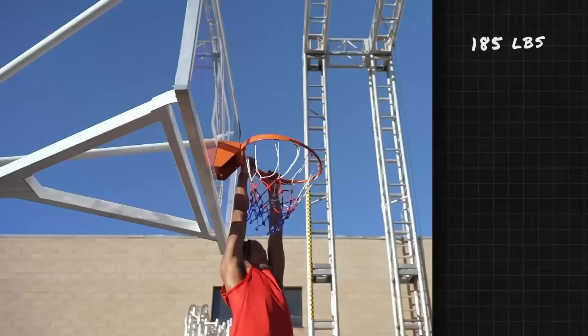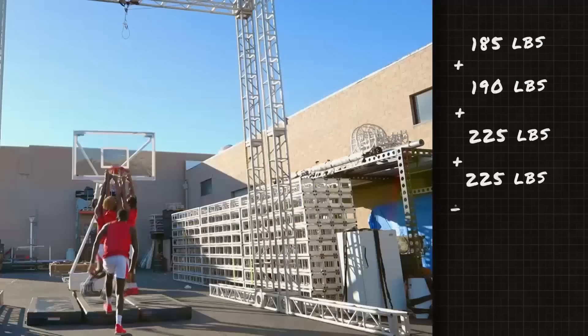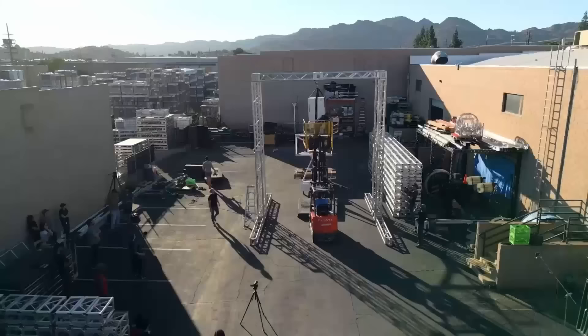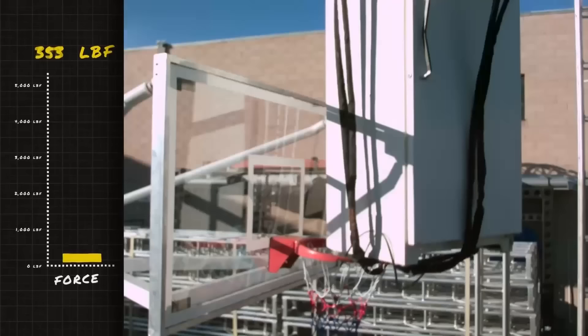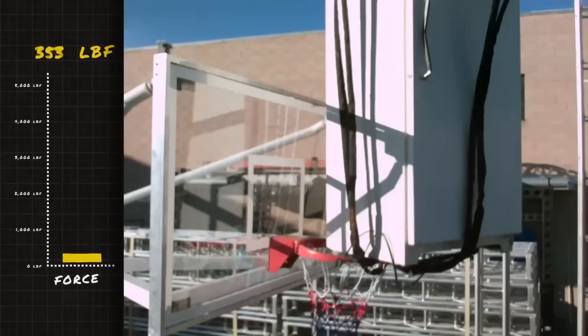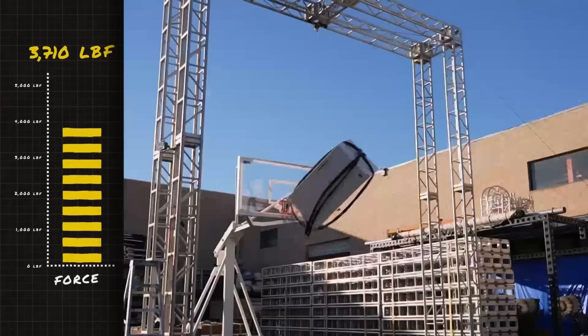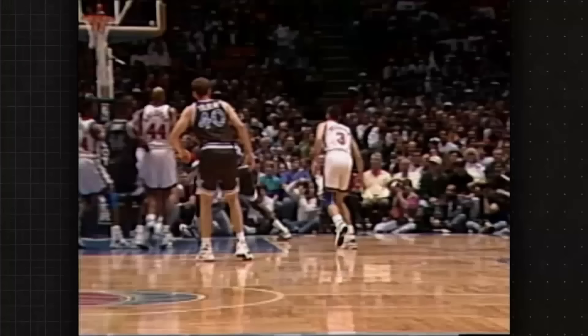Turns out that ain't easy. We had an entire D1 starting five hang on the rim. We even dropped a 300-pound refrigerator from 20 feet up. And while it looked pretty in the air, no matter how many oversized bricks we chucked up, the stanchion wasn't budging.